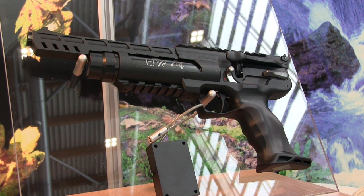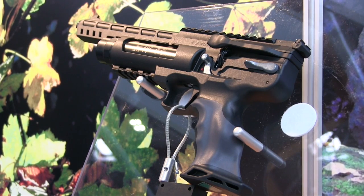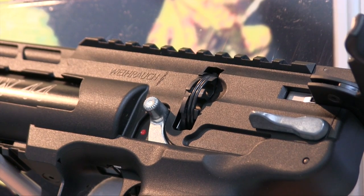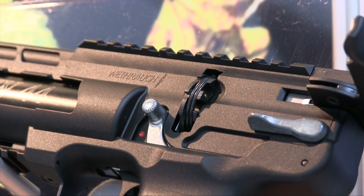Weihrauch's new HW44 pistol turned a lot of heads and looks set to go down a storm when it reaches UK gun shops. The pre-charged pistol boasts a 10-shot magazine and several shared features from the HW110 rifle.